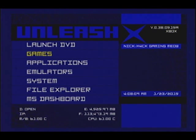What we're going to do today is go ahead and install Linux onto our soft-modded Xbox.